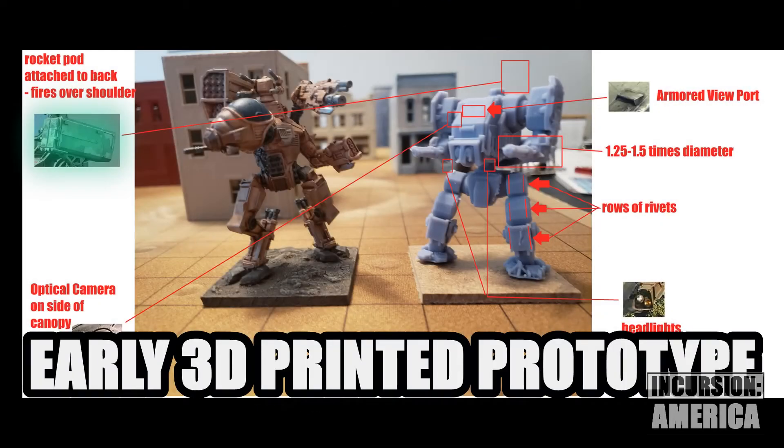The Prowler will stand about 5 inches tall and be mounted on a 3 inch by 3 inch base.